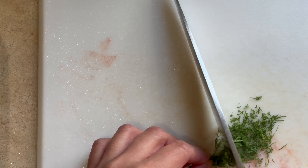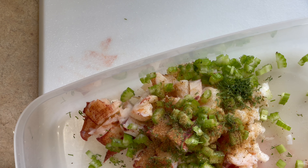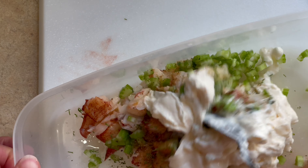We also want to cut a lemon in half and we're using some of the juice from this lemon. Next, I want to add in 1 teaspoon of Old Bay seasoning and some juice of our lemon.